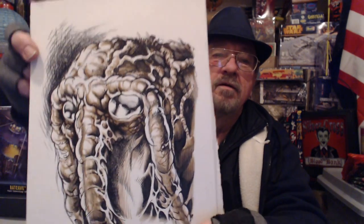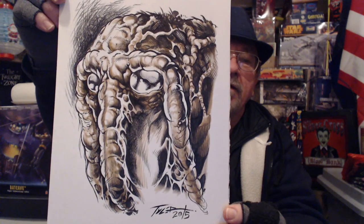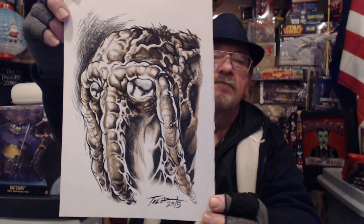You're just an awesome guy, man. And I don't use that word 'awesome' lightly. I'll show you that piece of art one more time, because that is so cool. This is going to go upstairs next to my Frankenstein by La Rasa that La Rasa did for me. Look at that — man, what a beautiful rendering of the Man-Thing.